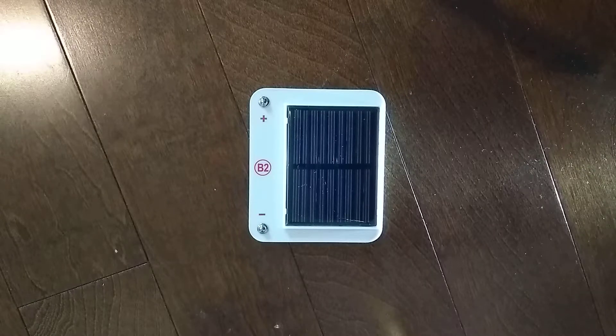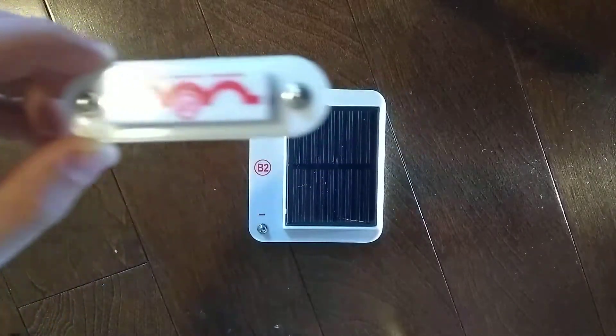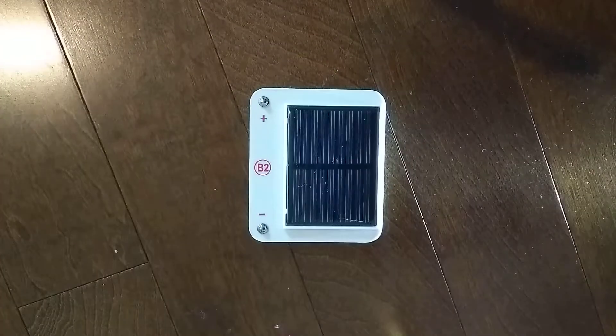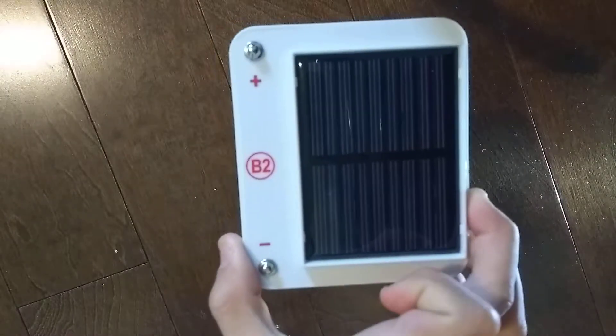Hey guys and welcome to another Snap Circuits Parts video by ExploratorymanOfficial. In the previous video, we did the A1 antenna coil. Today, we are going to do the B2 solar cell.